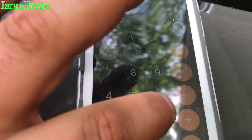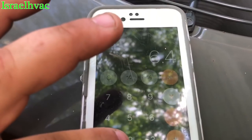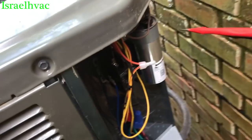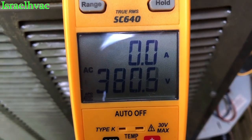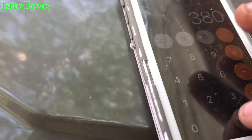Let's take our amp draw on the start winding of the compressor, which is right there — 6.4 amps. Alright, 6.4 times the constant 2652 equals... Let's get our voltage across common and hermetic — we'll call that 380.8.